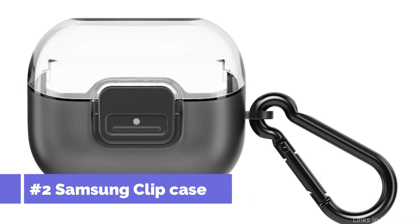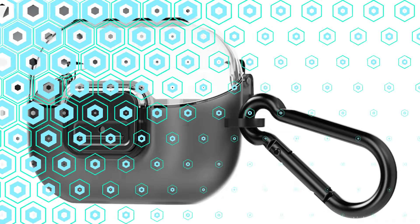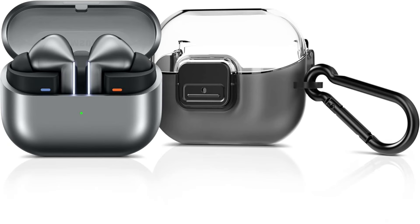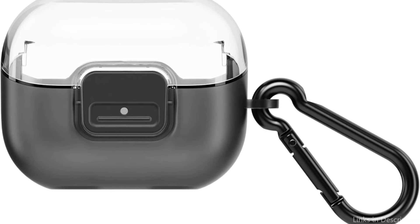On number two, we have the Samsung Clip Case. Designed specifically for the Samsung Galaxy Buds 3 Pro, the Samsung Clip Case offers an ideal balance of minimalism and sleekness for individuals who prefer both protection and elegance. With a handy carabiner, you can keep your buds safe while on the go. The central button keeps your Galaxy Buds charging case closed and secure, and you can fasten your buds onto your belt loop or bag using the carabiner clip for convenient access to your favorite music.